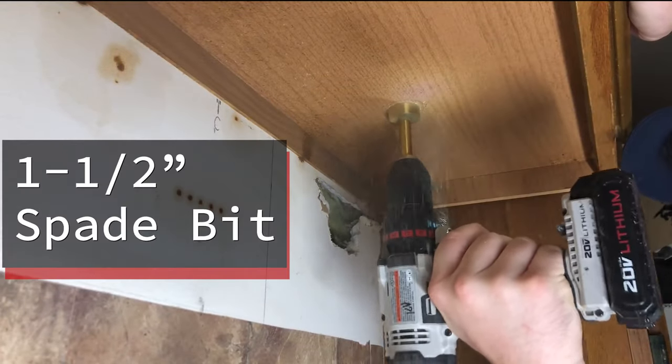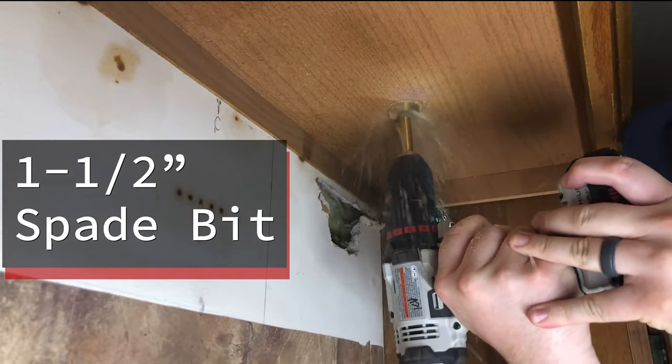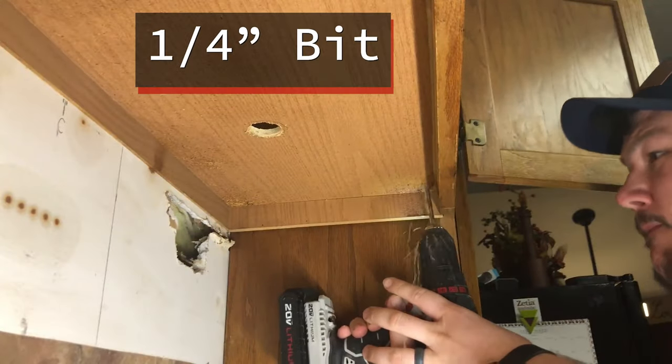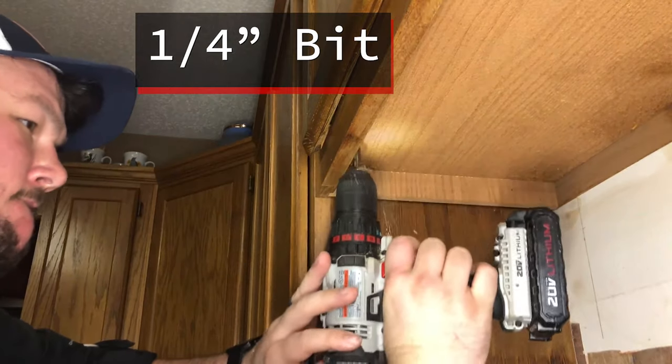Using a one and a half inch spade or Forstner bit, drill out the hole for the power cable. Then, using a quarter inch bit, drill out the holes for your mounting bolts.